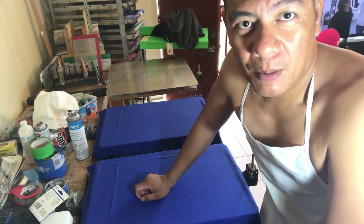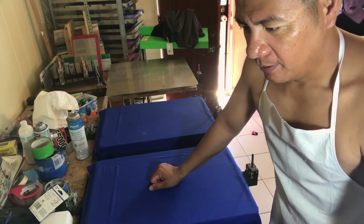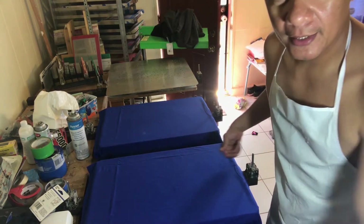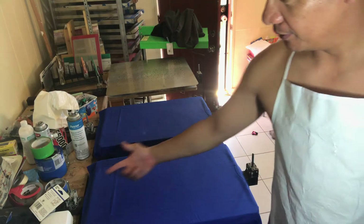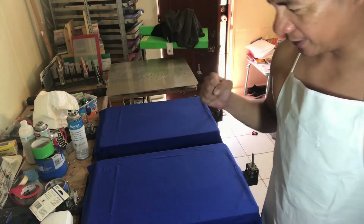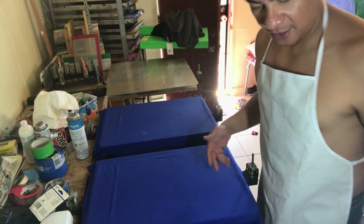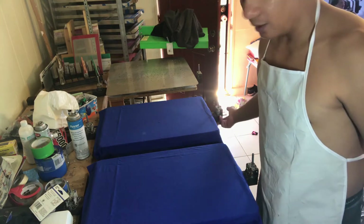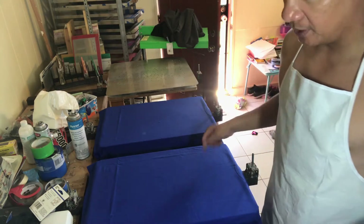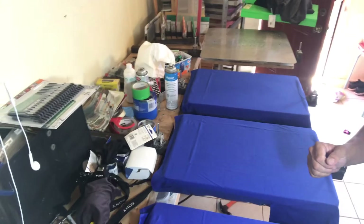I just want to come by and show you what I've done with my screen printing machine right here. So what I did, I have my father-in-law weld this metal right here, metal bars right here. So now it's more kind of like a stronger machine now. It's the same thing, it's just all welded and it's all metal now. It's not made of wood anymore. So that's the new look right there guys.